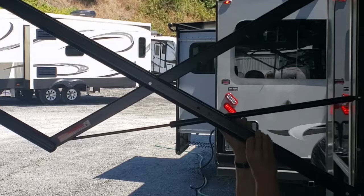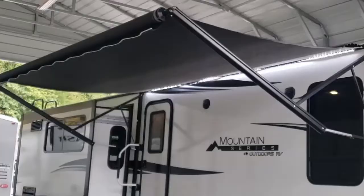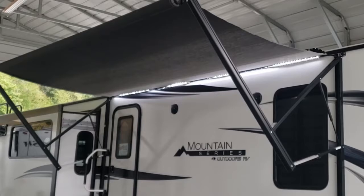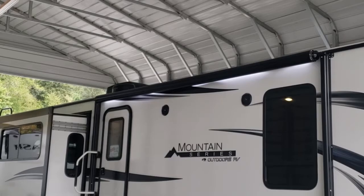Put the awning away when you go to bed at night and when you leave for the day. The wind is your enemy — the rain is no big deal, but wind can damage it. If you put it away when it was raining, open it when you get home and let it air dry. That keeps it looking nice.